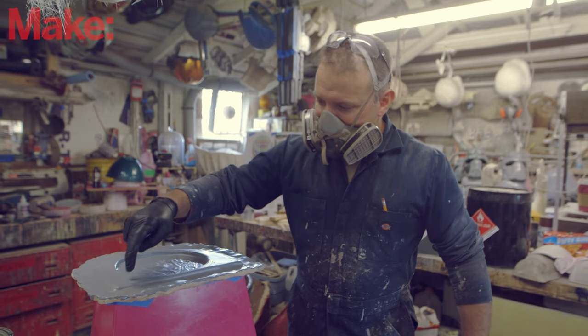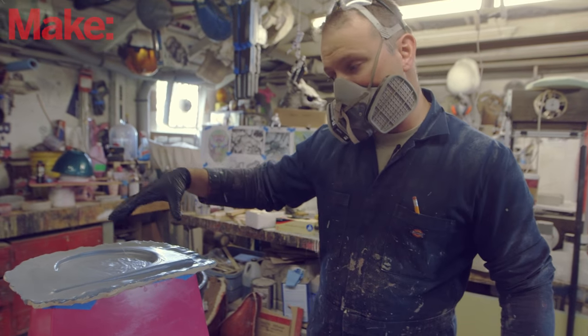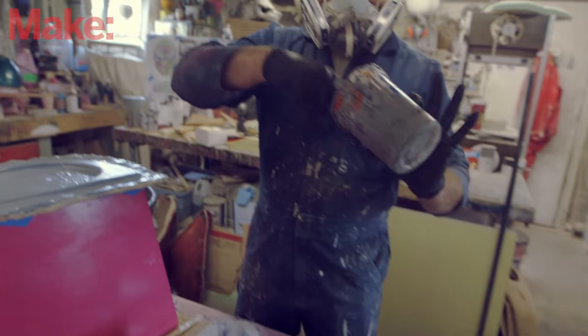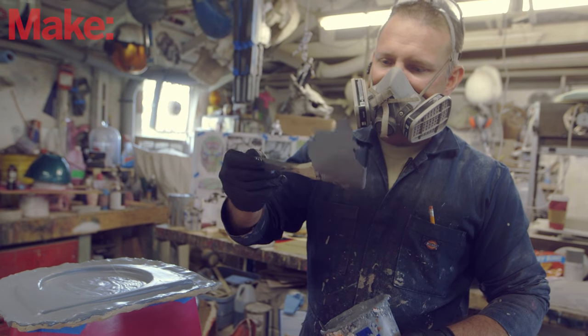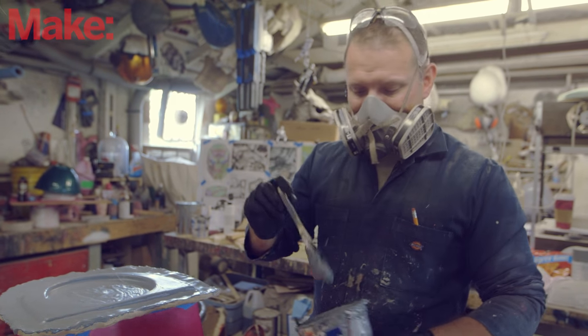Now the gel coat's firmed up a little bit and it doesn't actually stick when you poke at it with your finger. When you're waiting for that to happen, you don't check by testing on the part because it might lift or cause some problems with the finish. Instead, you go back to your mixing cup and wait until that stuff's good and cured. When you can finally get that stuff to not stick to things, you're probably good to go to lay up fiberglass on top of your parts.